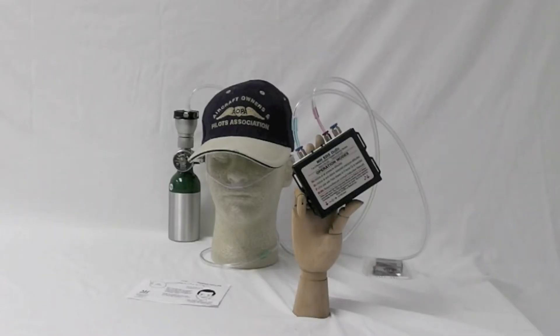Welcome to another short video on how to operate the Mountain High EDS-02-D2. In this short video, we'll be focusing on the fittings and connections.